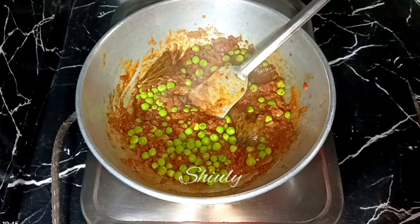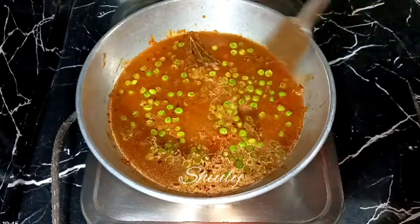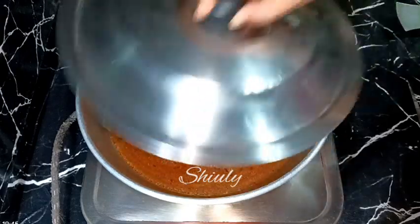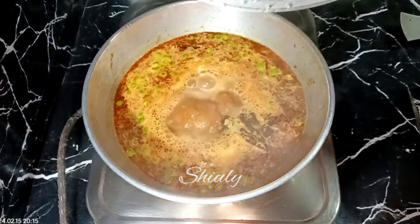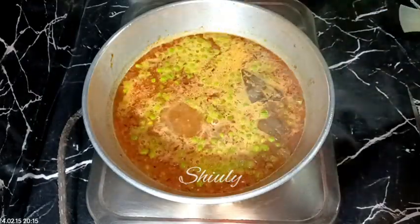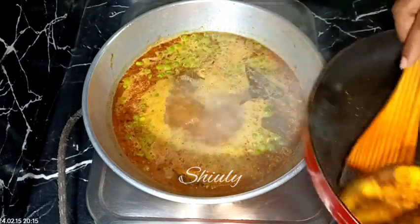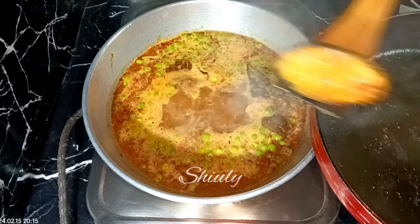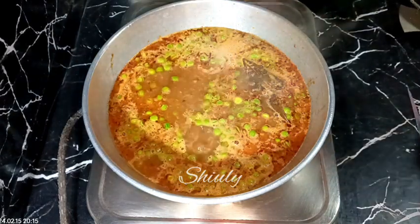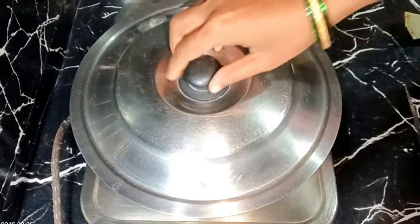Now we need to add some water for gravy. Add the water quantity according to your choice — how thick or thin you want your gravy. I am covering the pan on high heat until it starts to boil. It has started to boil nicely, so now I am going to add the fried fishes in the curry one by one. After adding the fishes, I am adding about half teaspoon of sugar. This quantity of sugar will make the fishes prominent and help them not break in the curry. After that I am covering the pan for about 10 to 12 minutes on medium heat until the peas are nicely cooked and the gravy consistency is according to our choice.